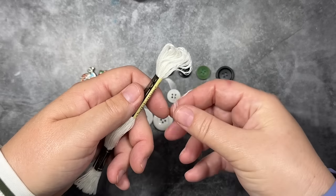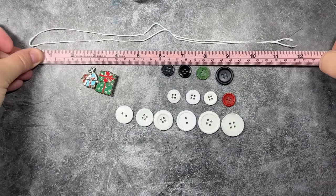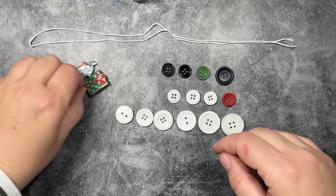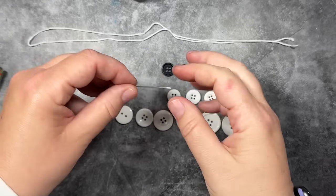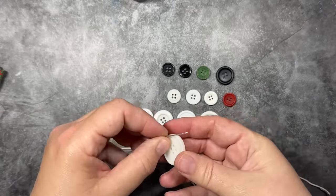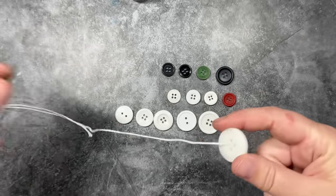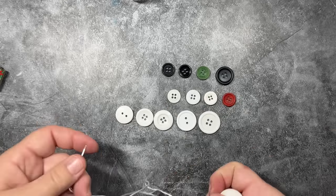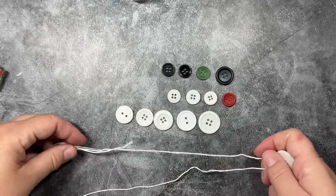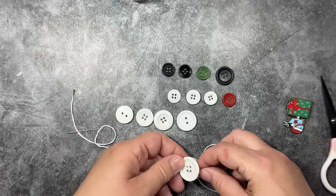We are going to make a snowman using the needle and thread method. I have some DMC floss here — I'm going to cut out about 24 inches, definitely more than I need, but I always like having a little extra. I'm going to take my tapestry needle, and that little birdie there is a needle minder so you don't lose your needle — it's magnetic and the needle will stick to it. This method is going to look a lot like the craft wire method, except instead of wire, we're just going to use thread. I have attached a needle to both ends of the thread.